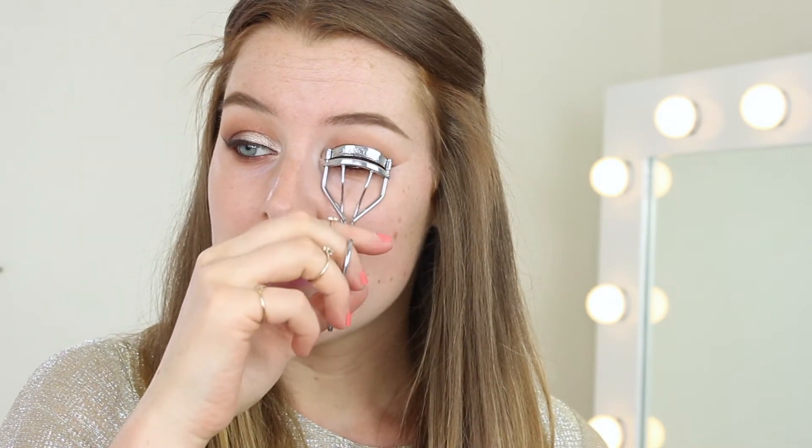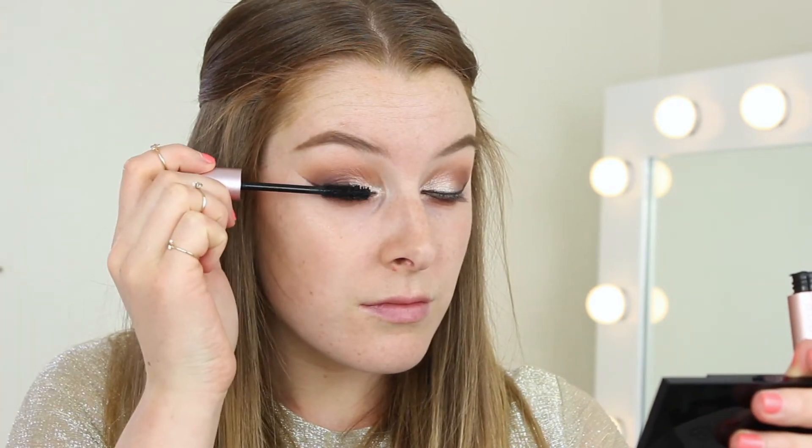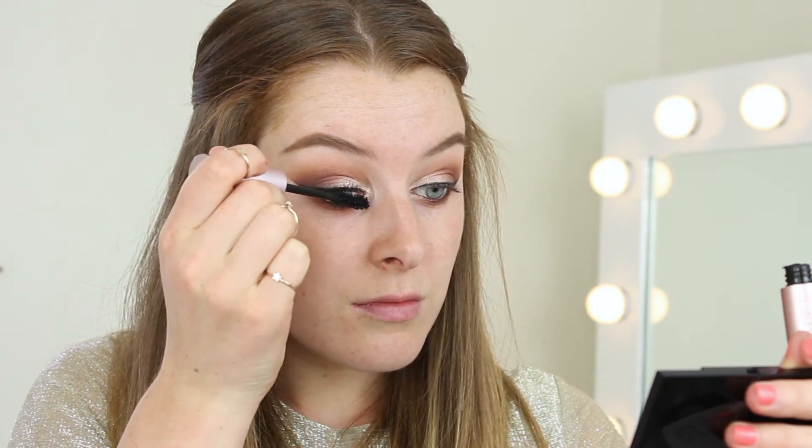Before mascara, I'm going to curl my lashes today because this is a prom tutorial so we've got to go that extra mile. For mascara I'm using the Too Faced Better Than Sex mascara. For false lashes I'm going to be using the Vegas Nay lashes by Eylure — they're called the Grand Glamour lashes. They're double layered so they're like 3D lashes — they look absolutely insane and they're perfect for prom. I'm just going to look down and press them on top of my lashes.